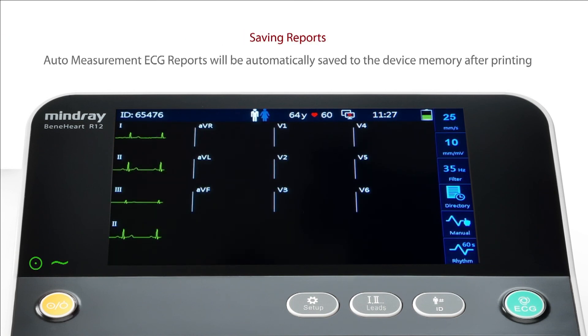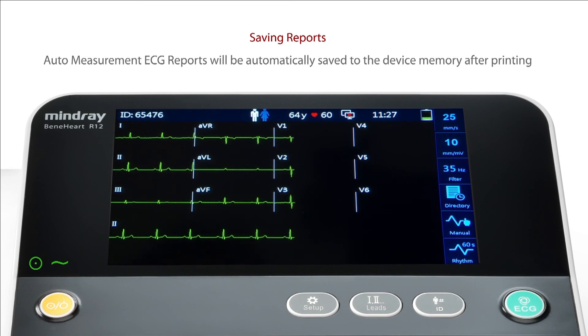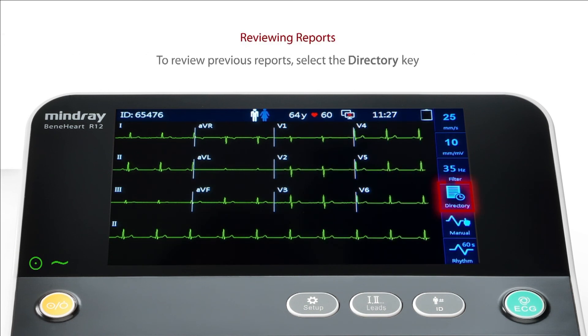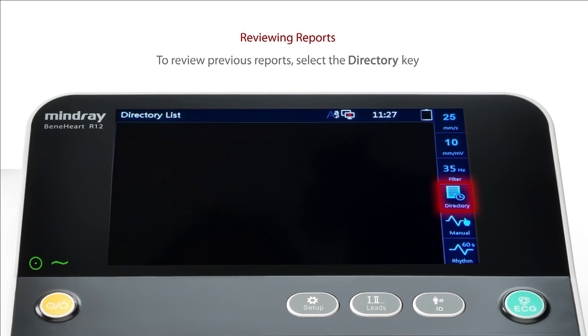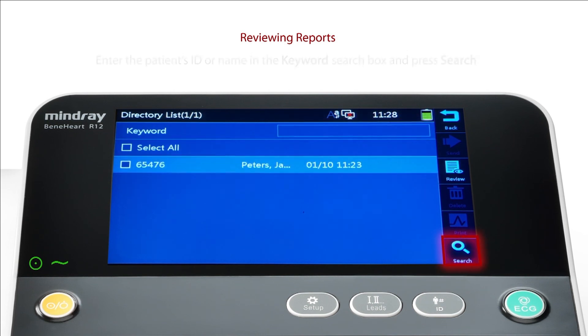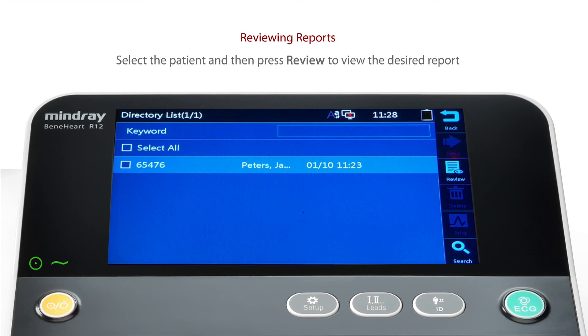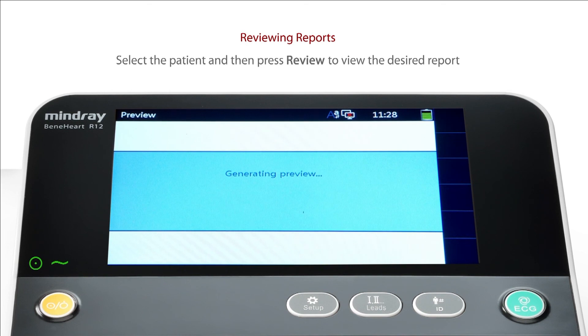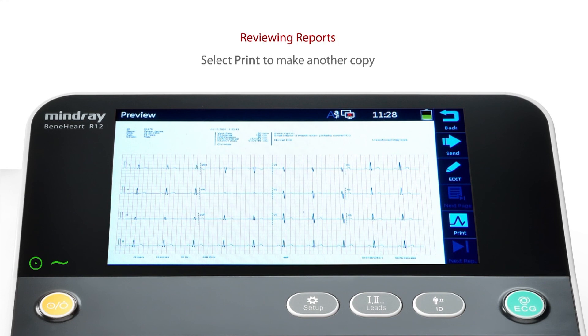Auto-measurement ECG reports will be automatically saved to the device memory after printing. To review previous reports, select the directory key as shown. Enter the patient's ID or name in the keyword search box and press Search. Select the patient and press Review to view the desired report. Select Print to make another copy.